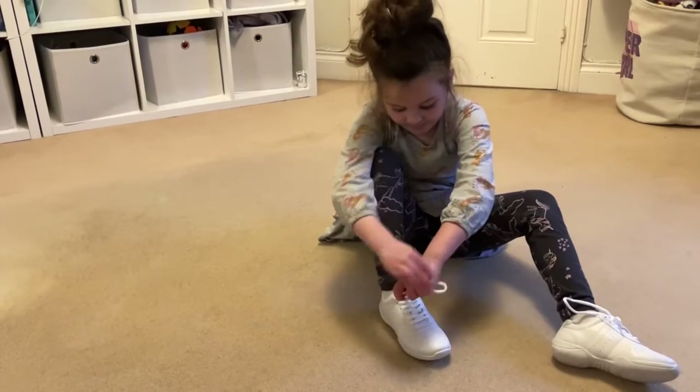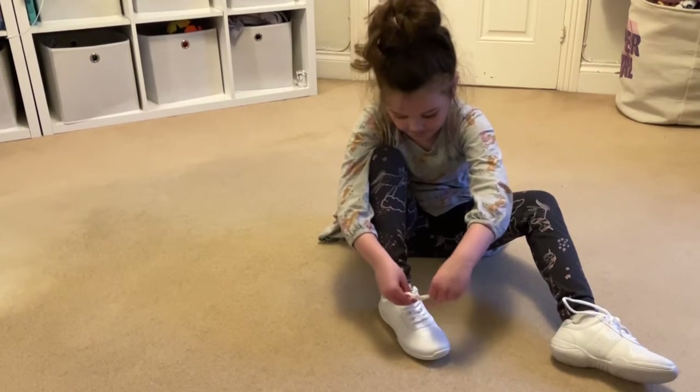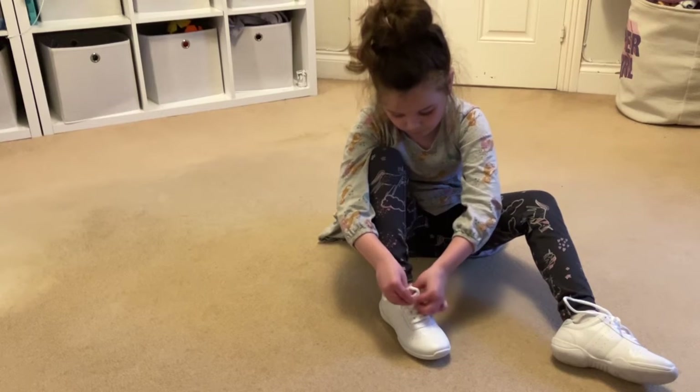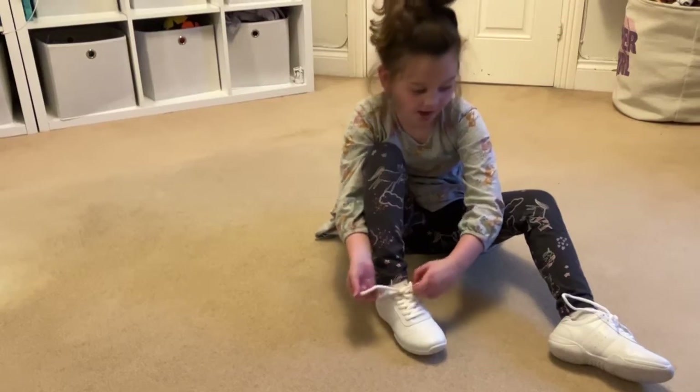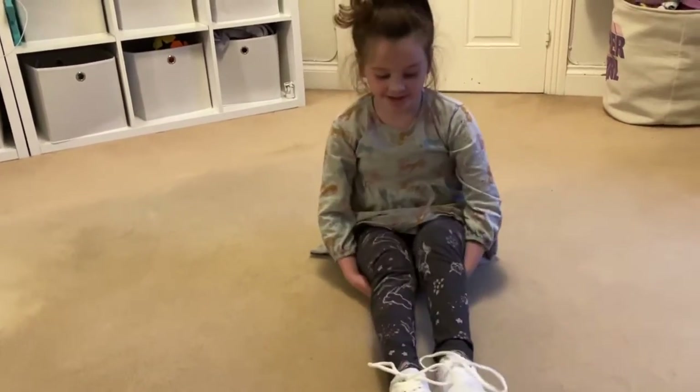You do it again. And there you go. Full tied shoelaces.